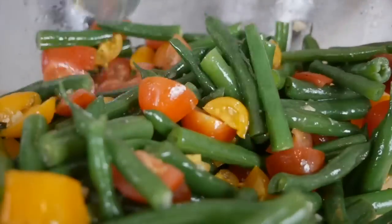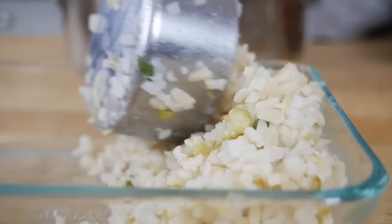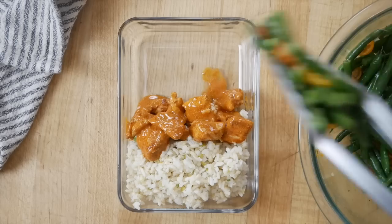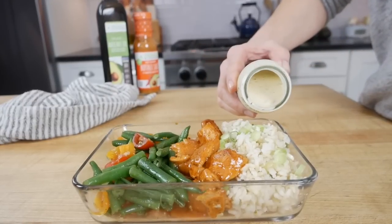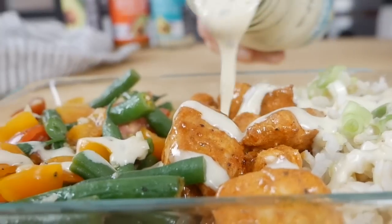We're ready to build our bowls. I designed this recipe to make four servings, so you can pretty much eyeball it and just evenly divide the ingredients amongst four containers. I like to start with the rice on one side of the container, then place the buffalo chicken bites right in the center, and finish it off with the green beans and tomatoes. Then for one last layer of flavor, I like to drizzle the Primal Kitchen ranch dressing right over the top. Oh my God, so good.